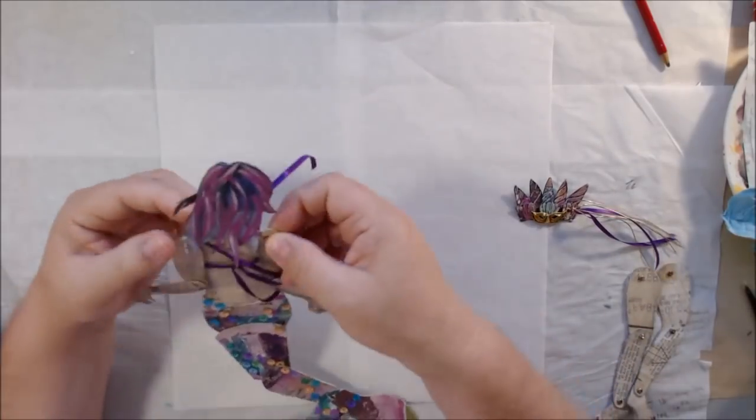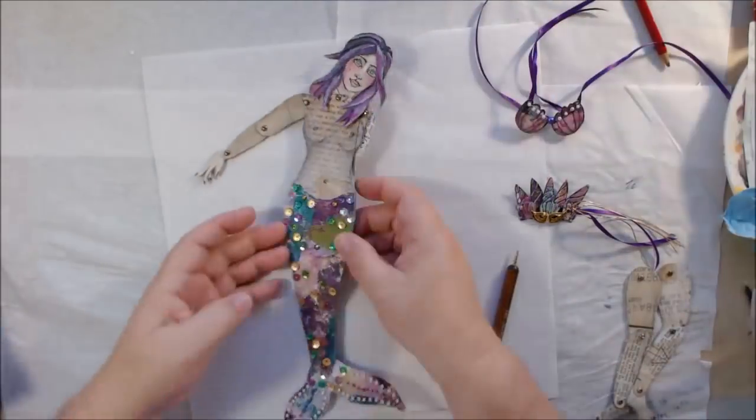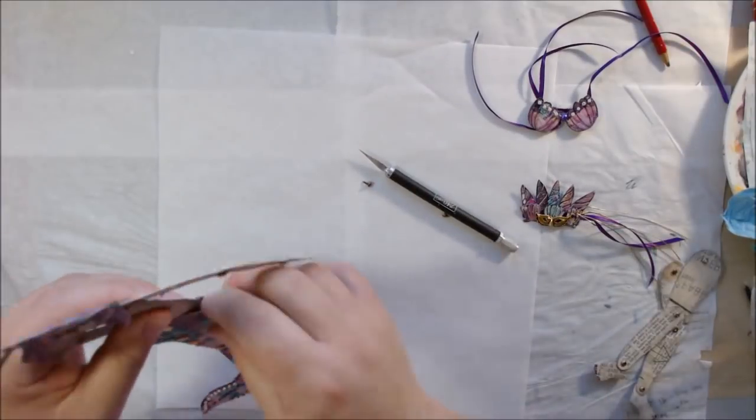Hello everyone, it's Shel C from PaperOcotilloStudio, and today I'm sharing part two of the mermaid paper doll I made for a swap group on Facebook.